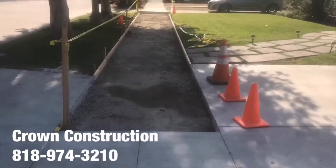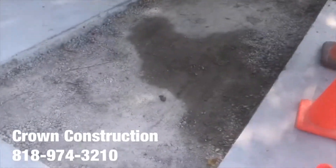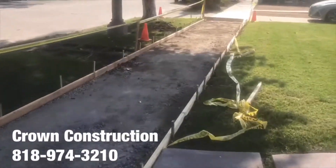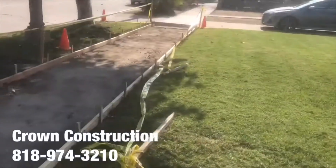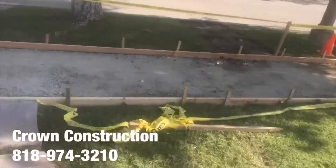We're doing the sidewalk here — city sidewalk, done with permits, all the forms are set up. Concrete's here, ready to pour, and it's starting to pour in just a couple of moments.